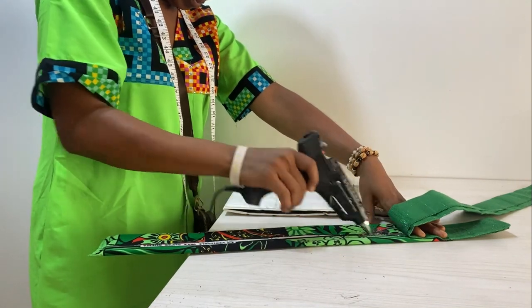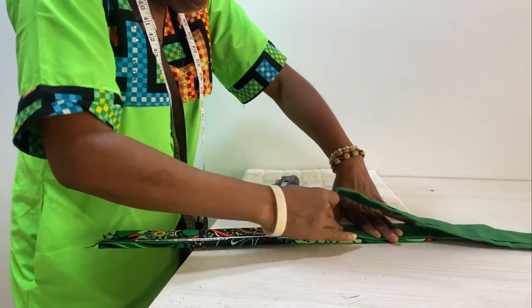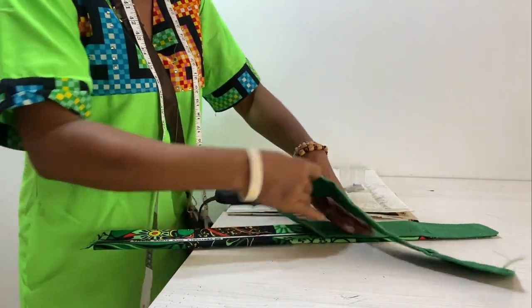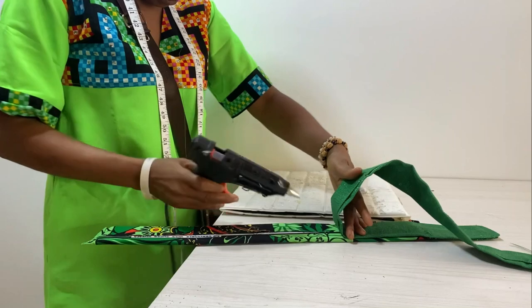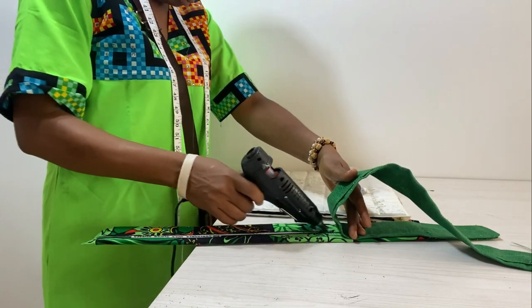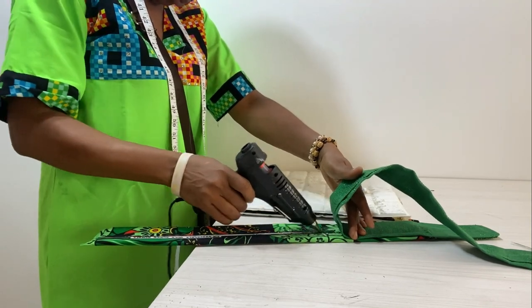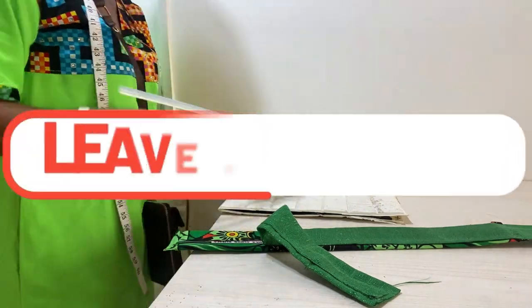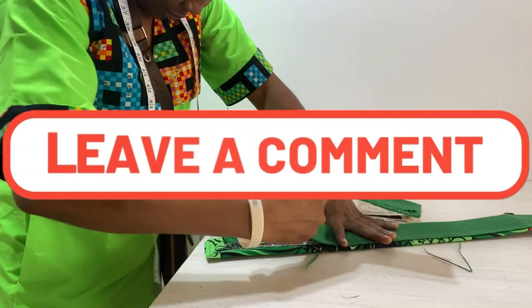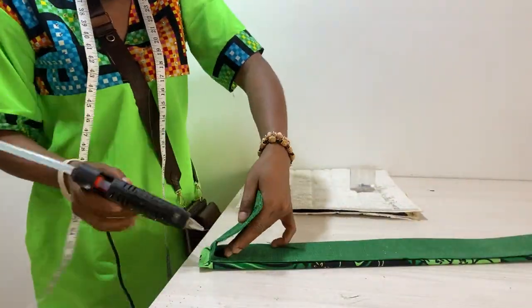I just sewed one part, and after sewing that part I opened it up and started gluing bit by bit. The reason is to ensure that the part I'm gluing to the marco is smooth. If I had finished sewing before gluing, I might not achieve the same level of smoothness, so I sew one part and then glue.